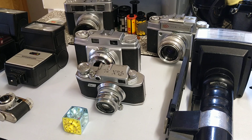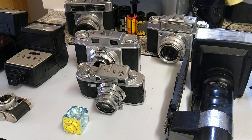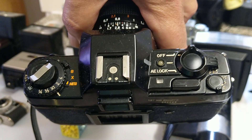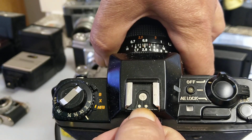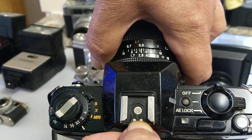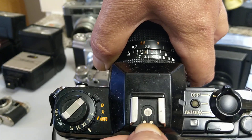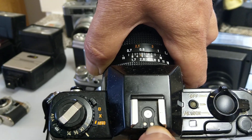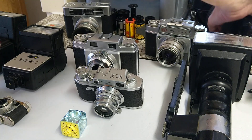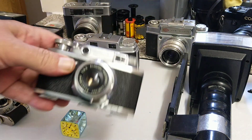A hot shoe, for those who don't know, is like this contact here. This is a hot shoe on the top. You can see it has electrical contacts, and the central one is the actual triggering one. The others are usually for things like the ready light on an electronic flash. Those are not used with bulbs.